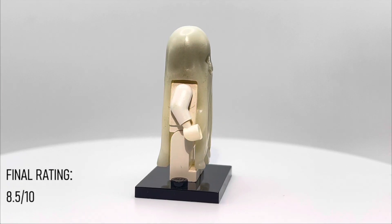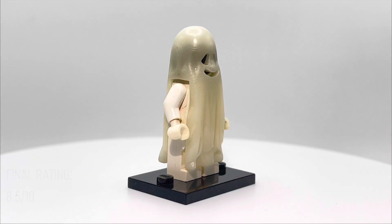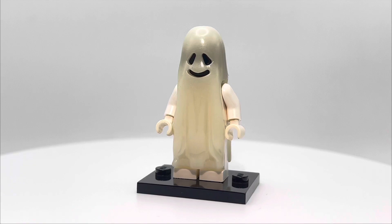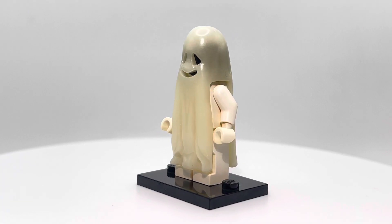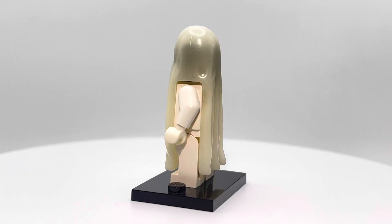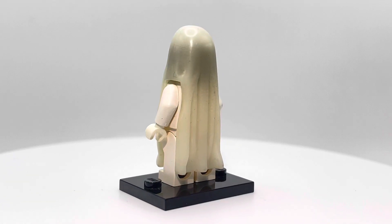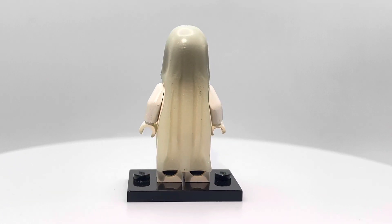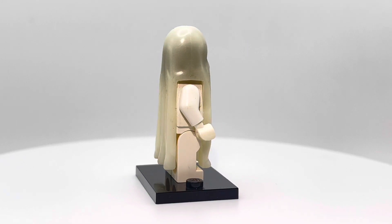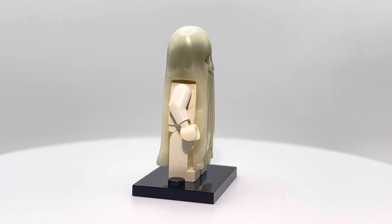Hopefully you guys can even see this video — for some reason my videos haven't been getting too many views lately. If you're still watching, thanks for watching. I really enjoy making these for you all. I've been thinking about moving to Shorts here lately, so maybe we will, maybe we won't — we'll see what happens. In terms of the minifigure, it's great guys. Thanks for watching and I'll see you all tomorrow.